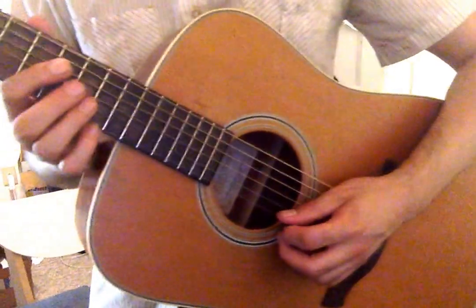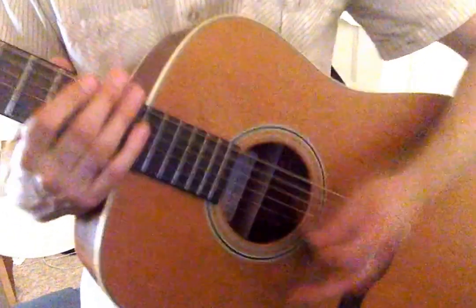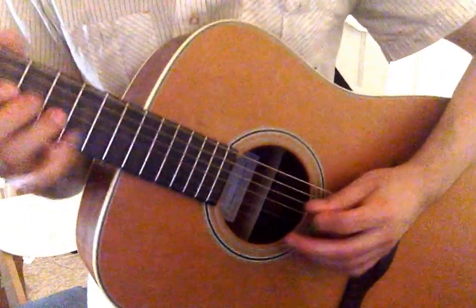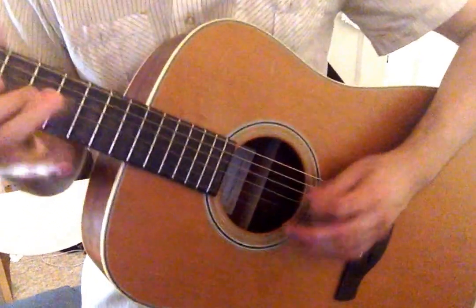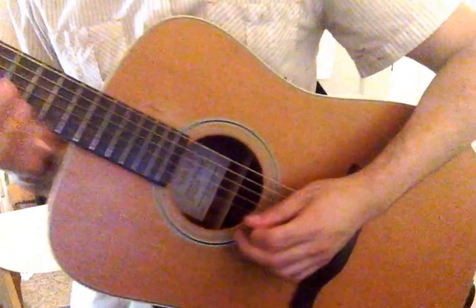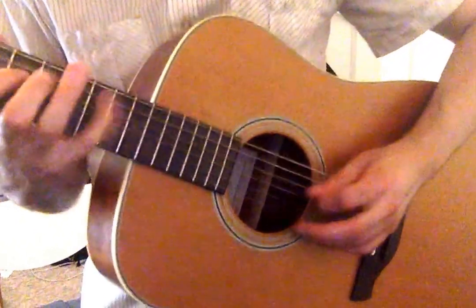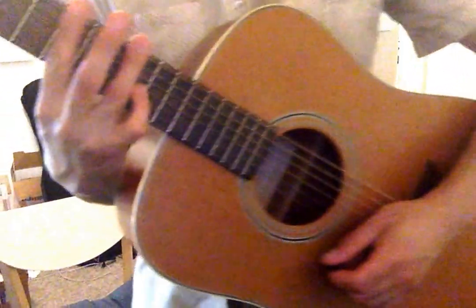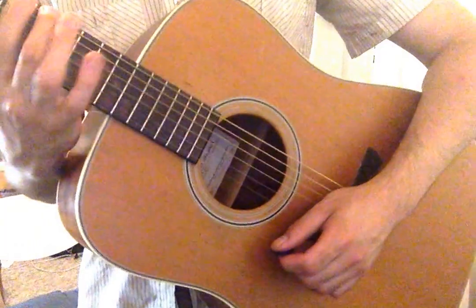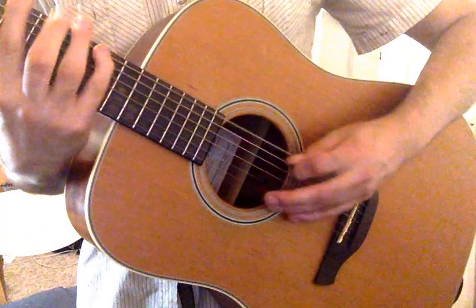Exercise four, fourths, triplets, sixteenths. Exercise four, fifths, triplets, sixteenths. Exercise four, fourths, triplets, sixteenths.